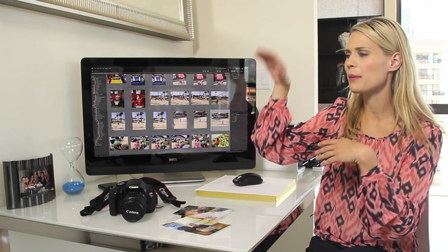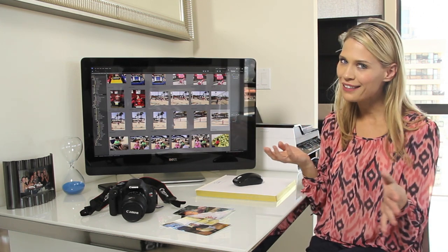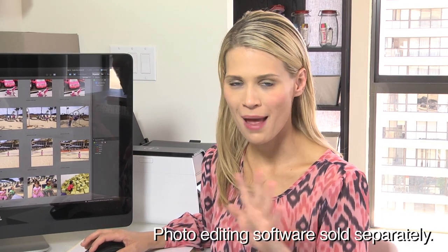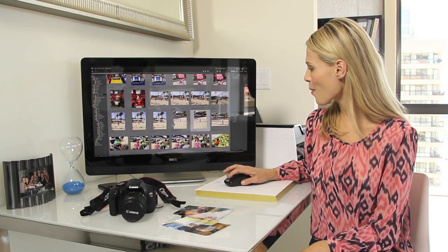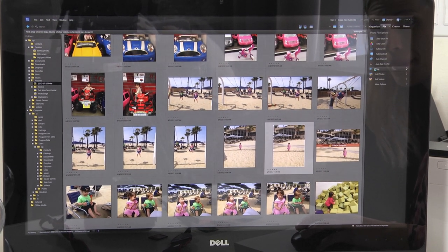They have a ton of programs so you can make greeting cards, calendars, slideshows — but I really like making the art. So I've got all my pictures popped up in Adobe Photoshop Elements and then I just click on the one that I want to work on, we go to fix, and I'm gonna crop it just a little bit.